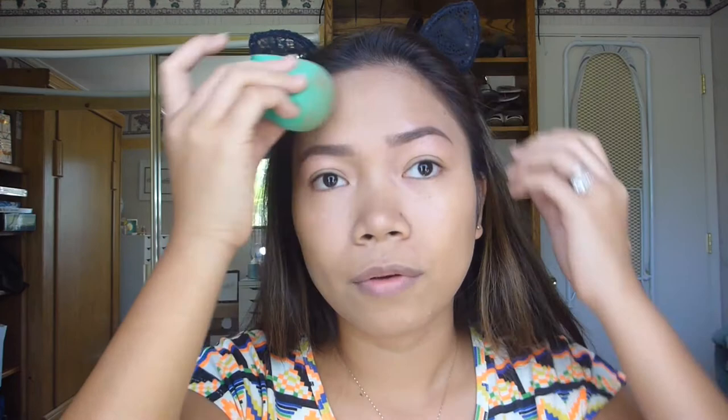So this is what the foundation looks like after one layer. And I'm going to try another layer.